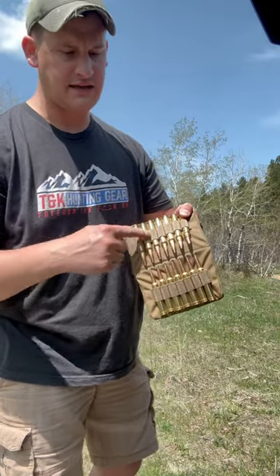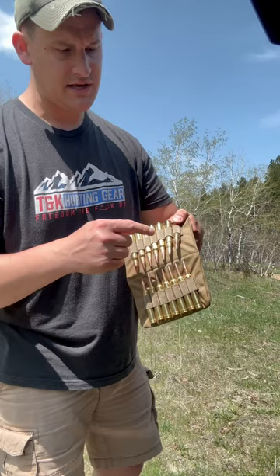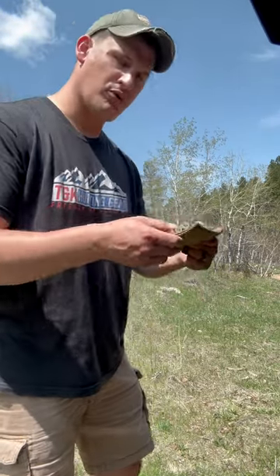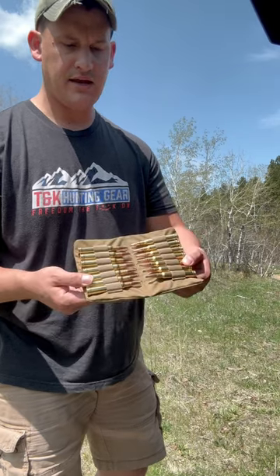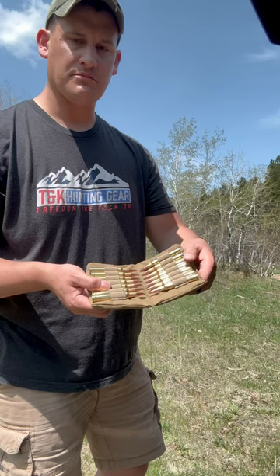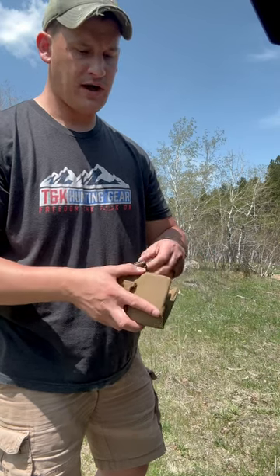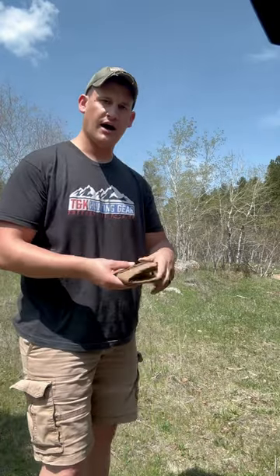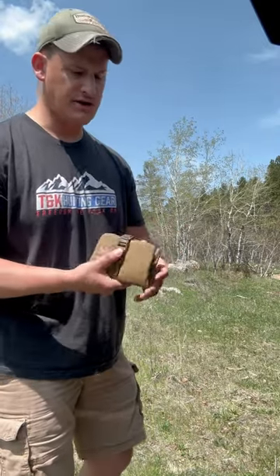On the inside we've got 14 nylon elastic holders, keeping 14 rounds that are 3.5 inches and below. At right around 3.5 inches, we've got some 300 Weatherby Mag rounds loaded in here. This is perfect for the range — you can sprawl it out on the ground when you're behind your rifle sighting in or doing long range shooting.